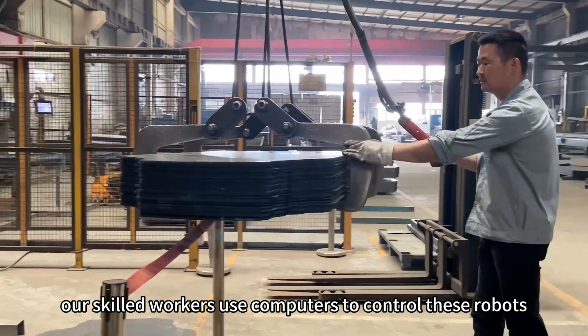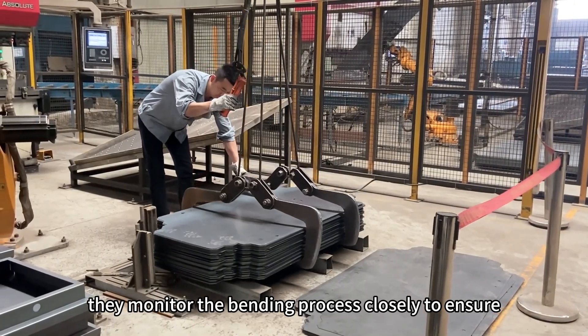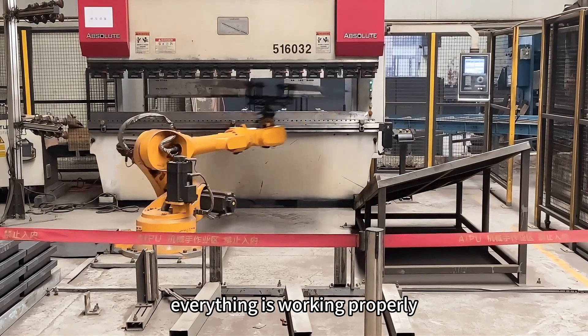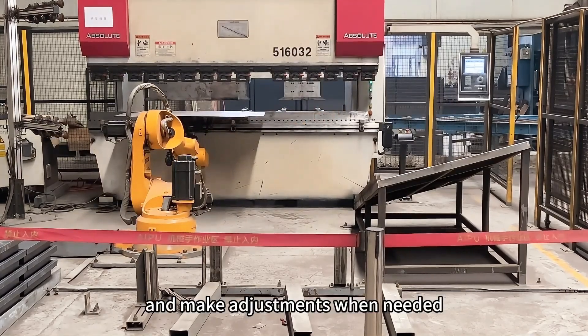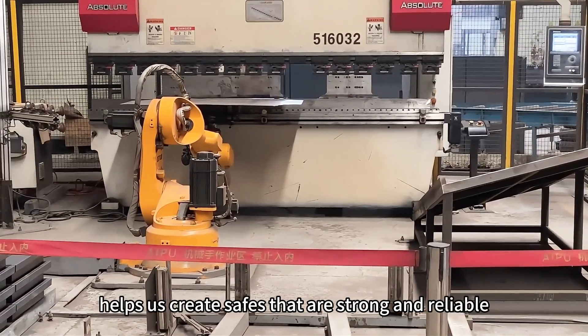Our skilled workers use computers to control these robots. They monitor the bending process closely to ensure everything is working properly and make adjustments when needed. This careful control helps us create safes that are strong and reliable.